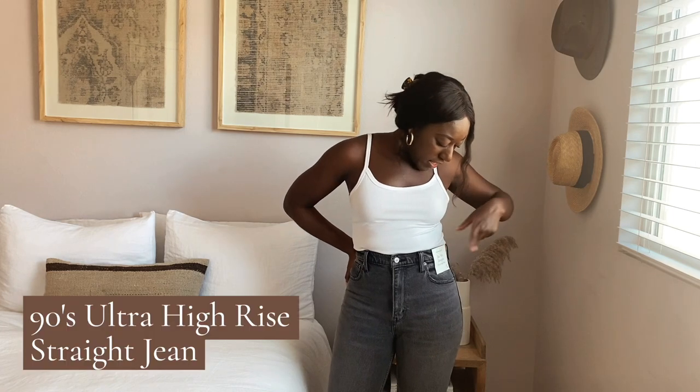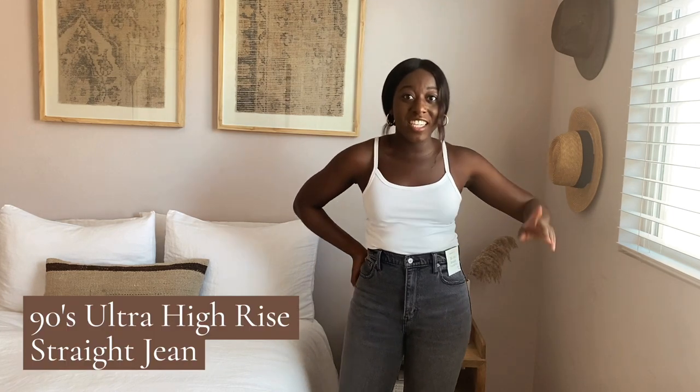Next we have the jean that honestly put Abercrombie back on the map — these are the 90s straight ultra high rise jeans, and they're everyone's favorite. I'm wearing a size 27 in regular. These are higher waisted, with a more relaxed 90s fit — fitted at the top, looser down the legs. In the regular length, they hit right where they're supposed to, giving a full-length denim look.